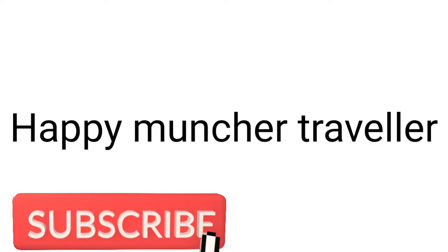We want to give a shout-out to Happy Muncher. If you want to learn about traveling in Africa, check her channel and give her some loving.